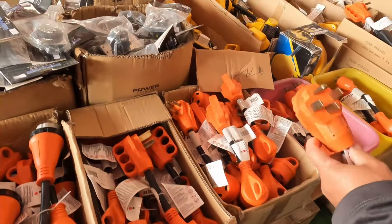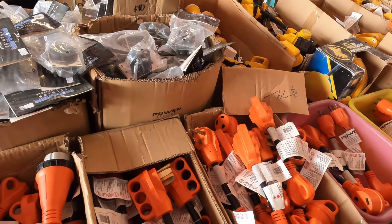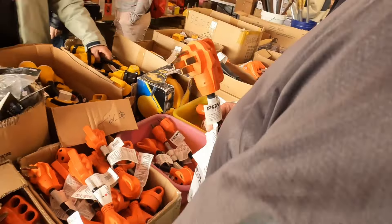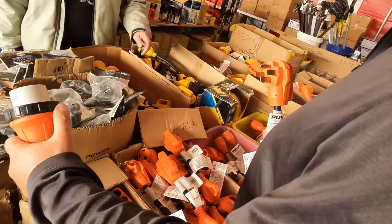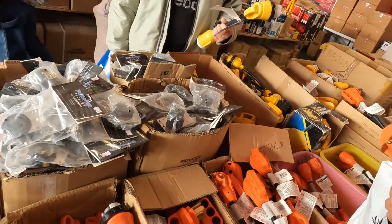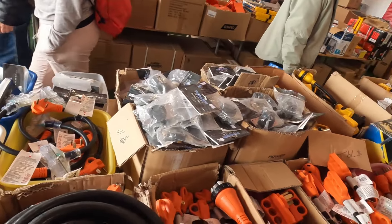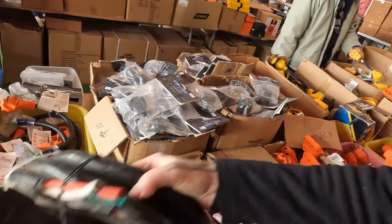I actually need one of these — I need a 50-to-50 dogleg. It's been hard to find. I'd like to have this end with the screw lock. So that's a 50-to-a-30. Did you find the configuration you were looking for? No. This is a 50-to-a-30, but I think you're gonna have to make one.